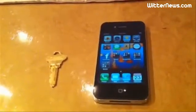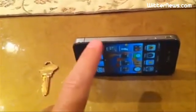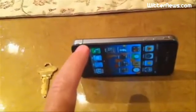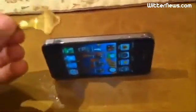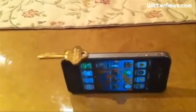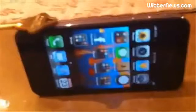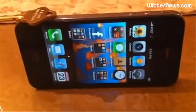Without further ado, you need an iPhone 4. To demonstrate the problem my way, you put the phone on its side and then we're going to put a key so it touches both sides of the antenna. If you can see that little break in the antenna, what we're going to do is take this key and place it so that it's touching both sides of the antenna. You'll see here that the reception will begin to drop.